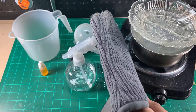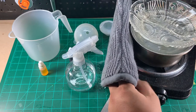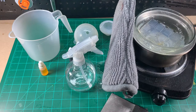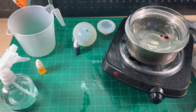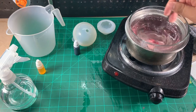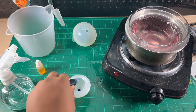Now it's pigment mixing time. We pour some into our soap, and we'll pour another into the first mold we'll be making.